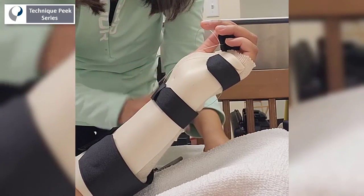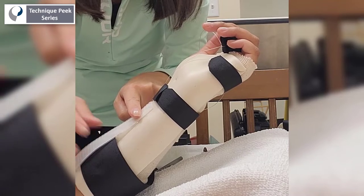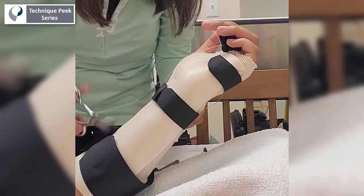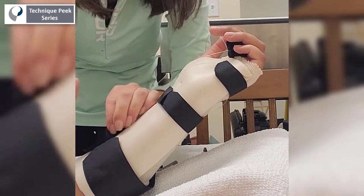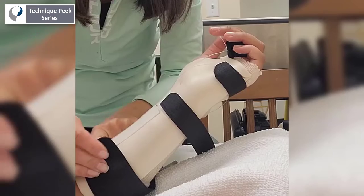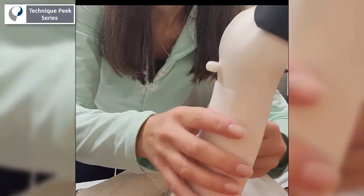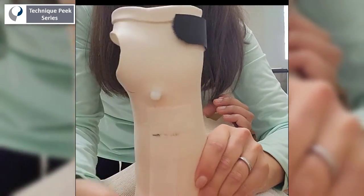The line guide helps to ensure the proper line of pull and to avoid any lateral rotation when providing the static progressive stretch. Next, a belt crow strip is applied to the proximal end of the splint — this will be the static progressive piece. Here you can see the line guide now that it has been applied to the splint.